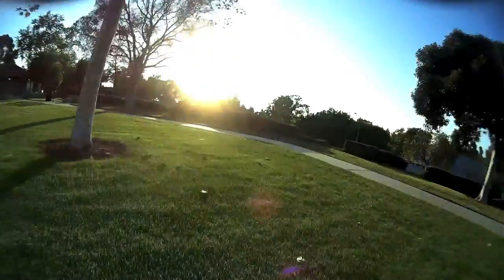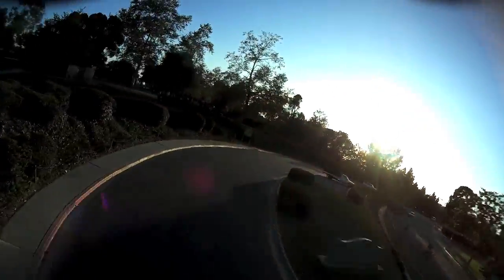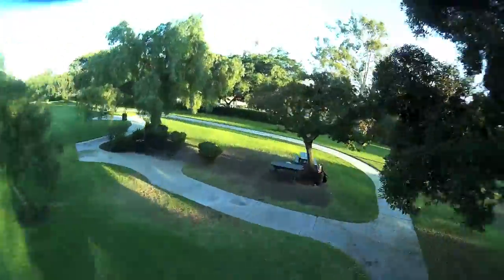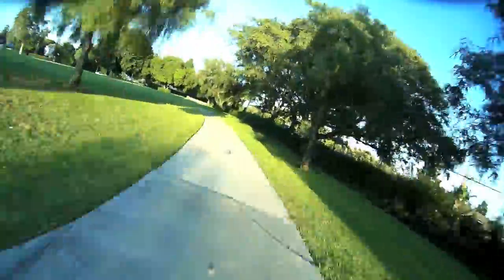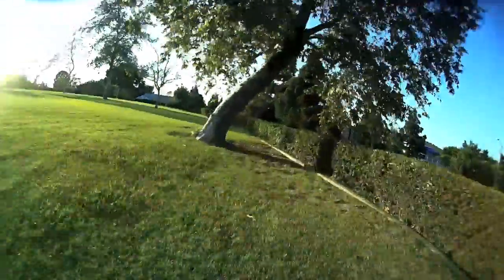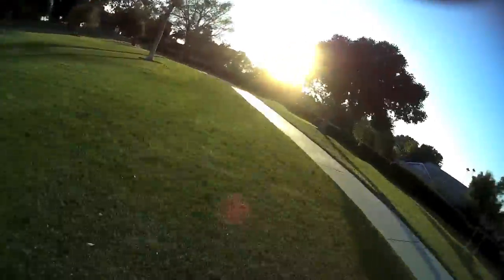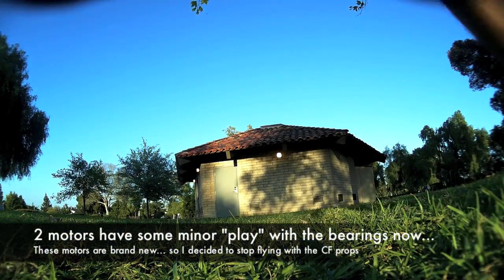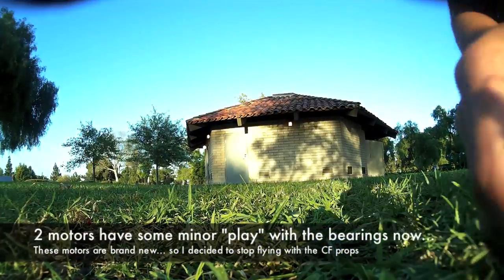It flies pretty smooth, feels nice and crisp in the air, really carves through the air very nicely, and allows me to fly pretty smoothly as you can see. Now the only thing I don't like about carbon fiber props is that if you plan on crashing — one, it's going to get expensive, but two and most importantly, if you do crash it's going to transfer all of that energy into your motor. The first thing that's going to take a beating is your bearing. There's a good chance you're going to mess up your bearings, which I actually did, so I decided to stop flying with these and move on to the next.